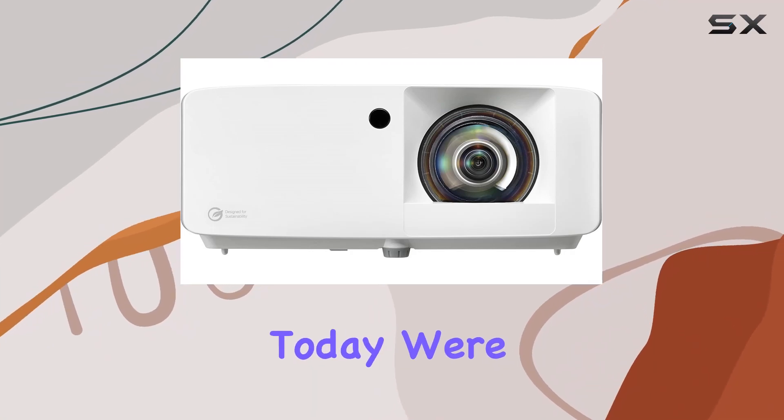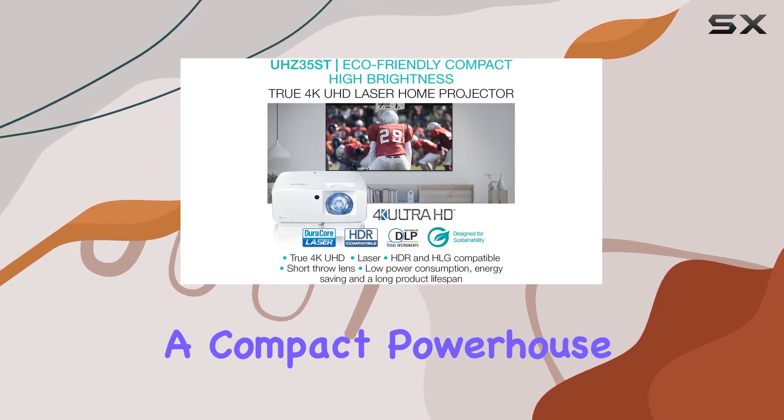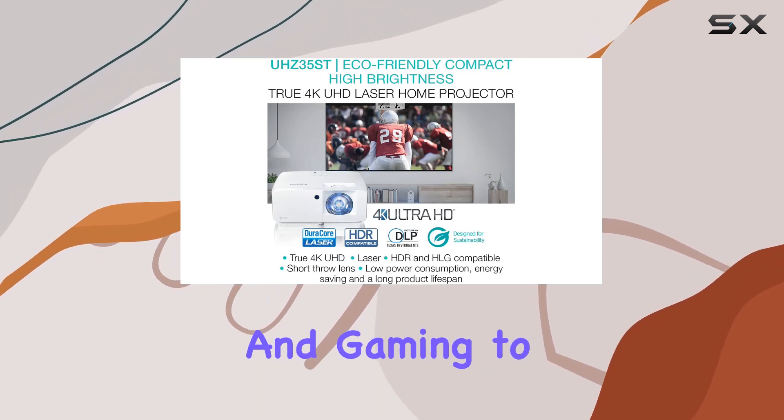Hey everyone! Today, we're diving into the Optoma UHC35ST, a compact powerhouse that brings home theater and gaming to a whole new level.